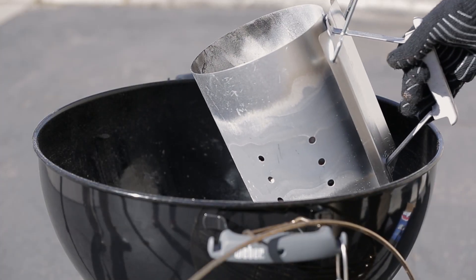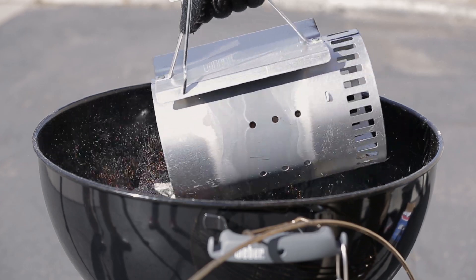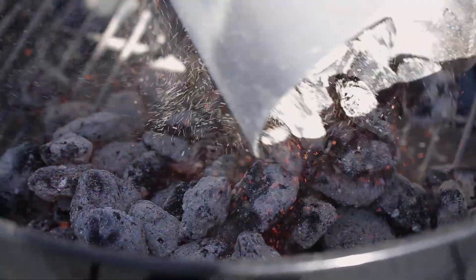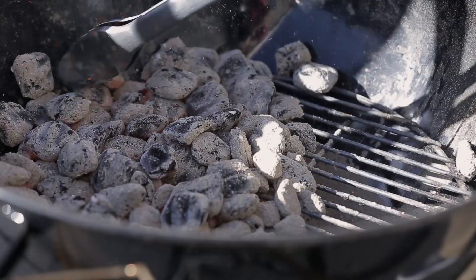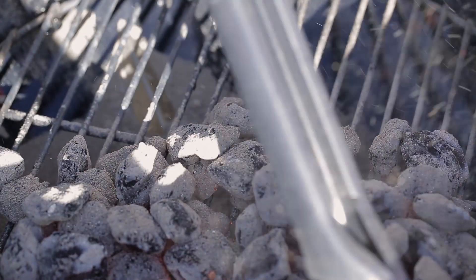When the charcoal is lightly coated all over with white ash, it is ready to go. Put on two insulated barbecue mitts and carefully empty the coals into the charcoal grate. Set the empty chimney starter on a fireproof surface. Using long-handled tongs, push the coals into a tightly packed single layer across one-half to two-thirds of the charcoal grate.